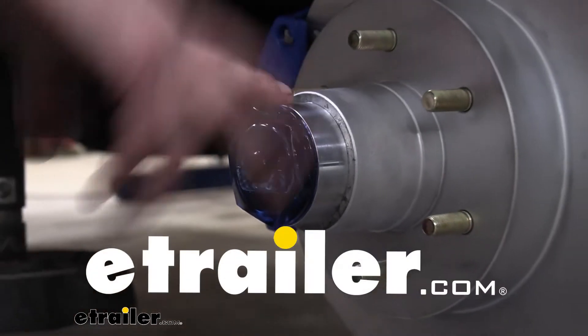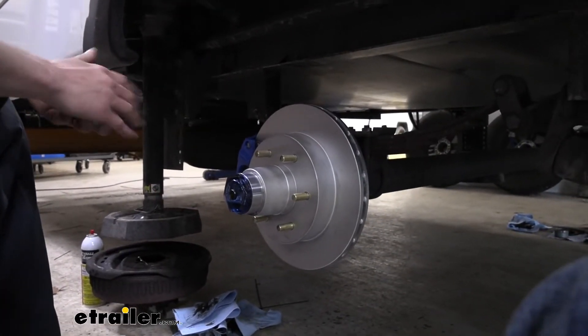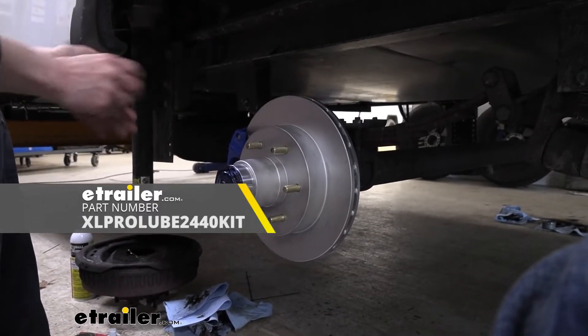We're going to be converting our system over from electric drum brakes to electric over hydraulic disc brakes. When we do this, we're going to be using Kodiak's XL ProLube kit for 5,200 to 6,000 pound axles.